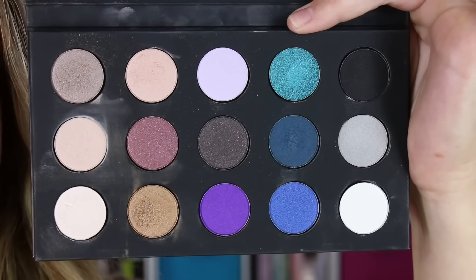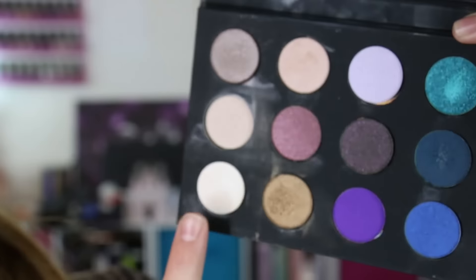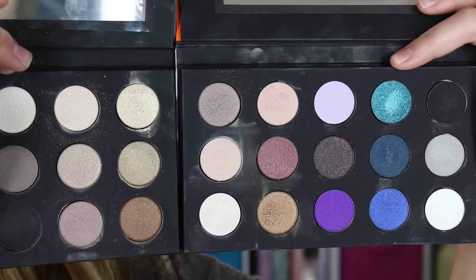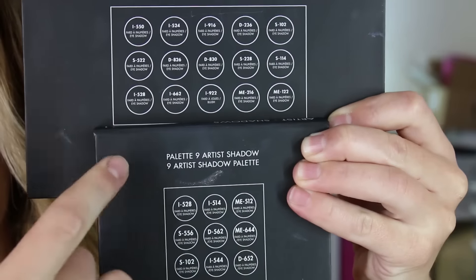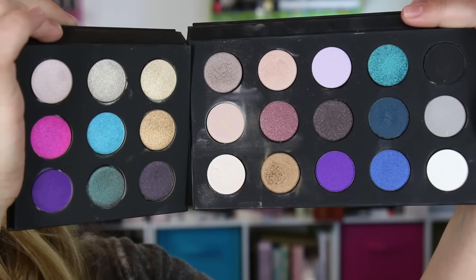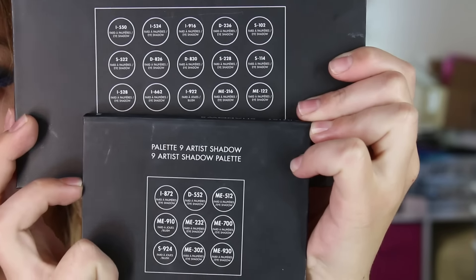I didn't find any repeats from the quad that came in the Fifty Shades of Grey set, and I didn't find any repeats from the Makeup Forever Artist 2 set. But I did find two shadows that are repeats from the Artist 1 — that's I-528 and S-102. Those two are the repeats between the Artist 1 and this palette. Here's the Artist 1 next to the newer one. And then here's the 15 Artist Palette next to the Artist 2 set — no repeats between those two. Those purples look awfully similar but one is 9-24 and the other is 9-22, so they are different shades.